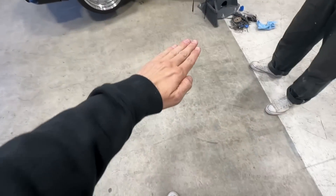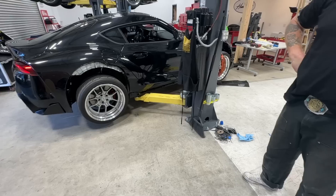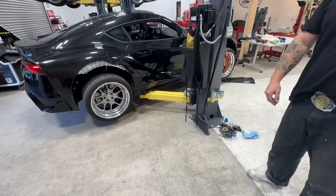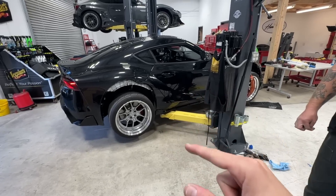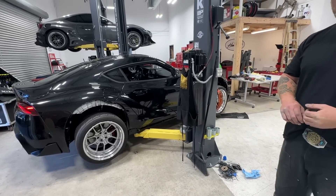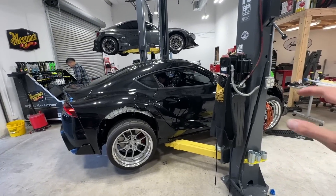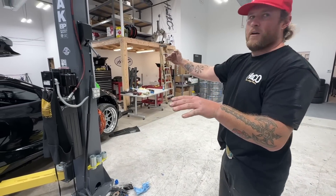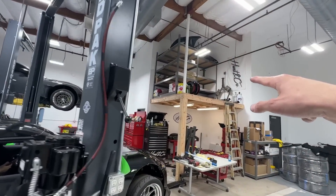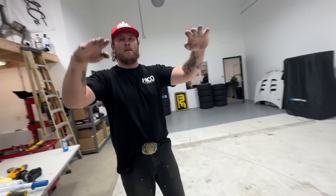I wanted to be like outside with the new A90 and then Supra and Supra. I wanted to get a picture with all three of them. I was going to put the stockies back on this and put the others back on my street car. What if we tried to do this photo with this car on the rack so we don't have to take it off again? Like we could take the photo from up there with the other two cars down here.